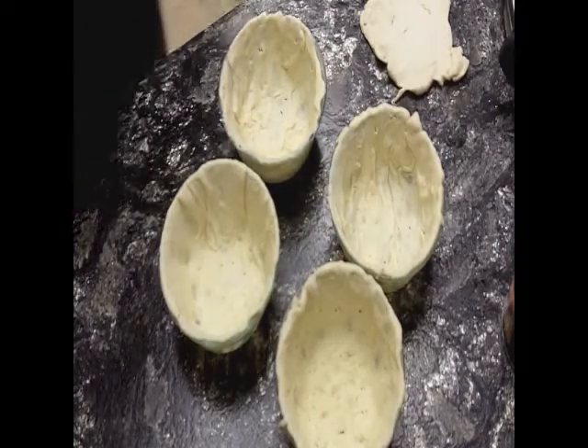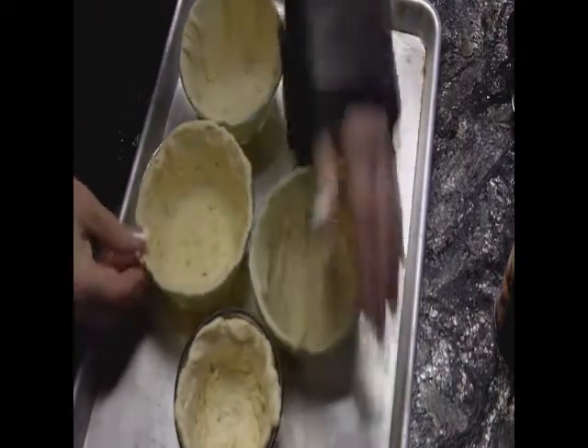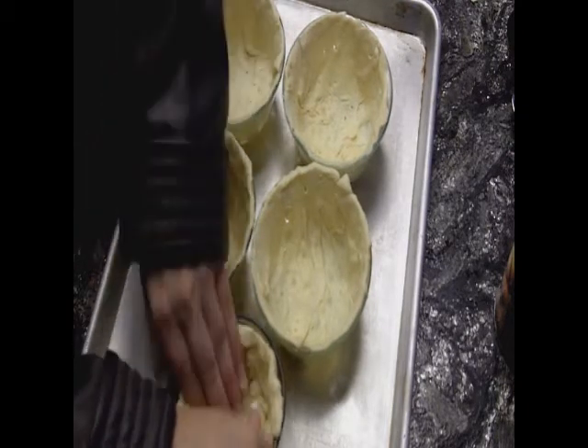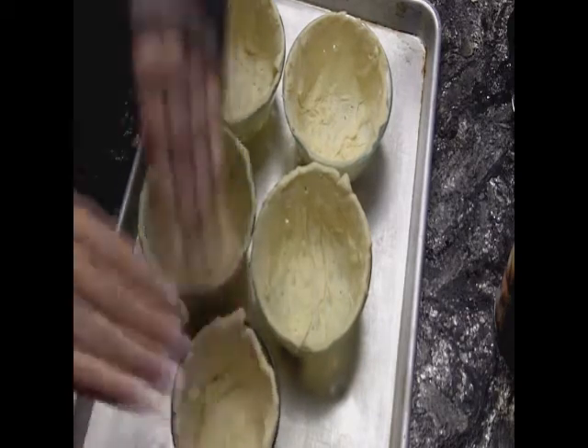I'm going to cook these now. I've put them on a cookie sheet and I'm going to put them in the oven and bake them up. Once they're baked, I'll bring them out and fill them.